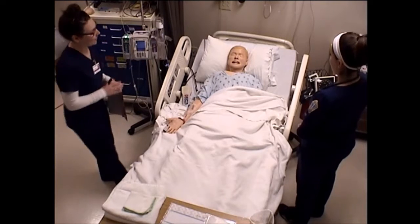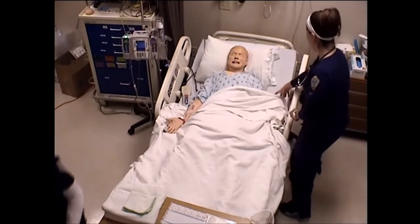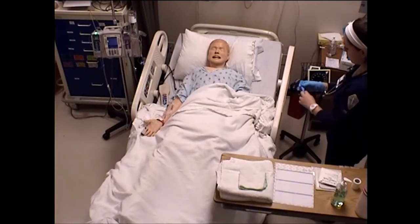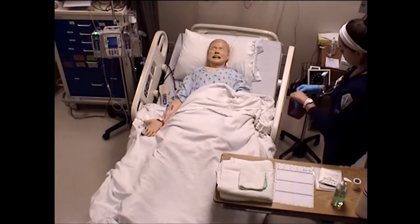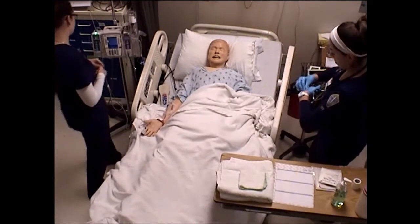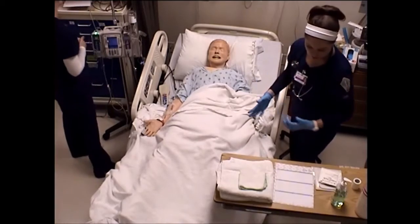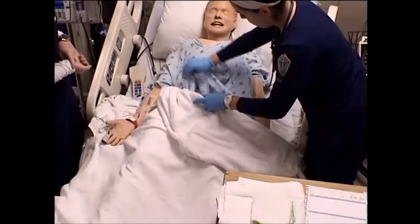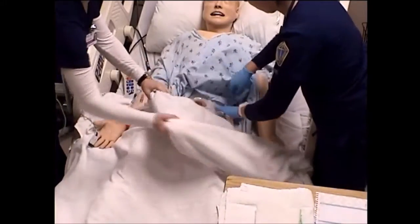All right. I'll be right back with your medication. While she goes and gets that, Henry, I'm going to take your vital signs. All right. Now I'm going to show you how to change your bag and your wafer, and then I'll do your dressing change. So right here on your abdomen, you have your stoma site and you have a bag.